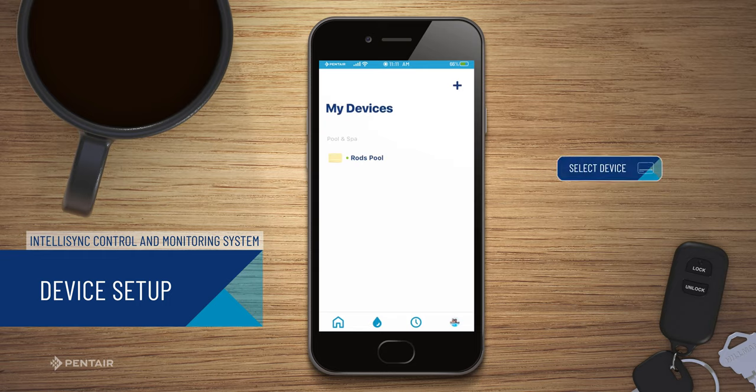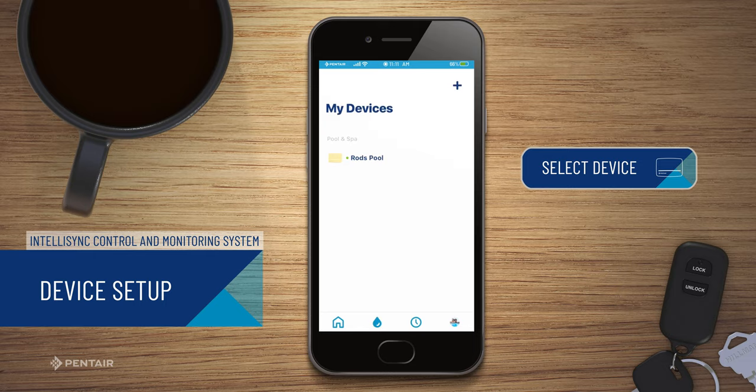From the My Devices page, select your IntelliSync. Next, tap the device name you are connecting.